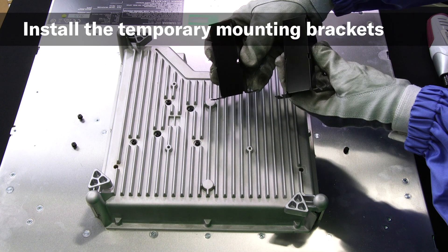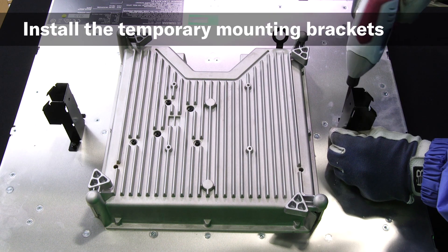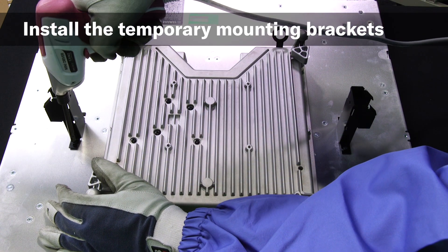With the ceiling cutout finished, the RMCG can be prepared for installation. Temporary mounting brackets can be attached by loosening the unit's pre-installed screws, mounting the brackets, and re-tightening the screws.